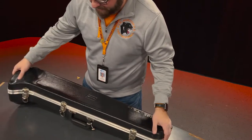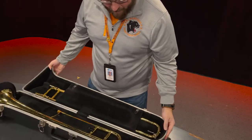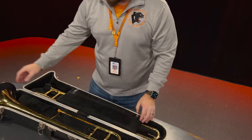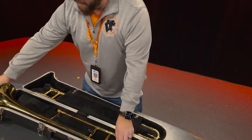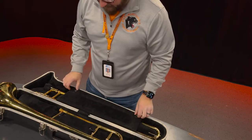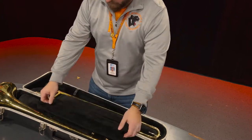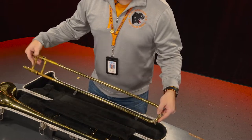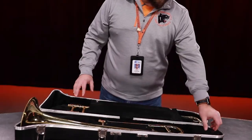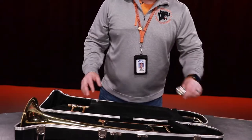You are going to see that the trombone is in two main parts. We have this part here, which is the bell, and we have this part here, which is the slide. Much like the trumpet, the trombone comes with a mouthpiece as well. The mouthpiece on the trombone is larger than that of the trumpet. So let's put this together.